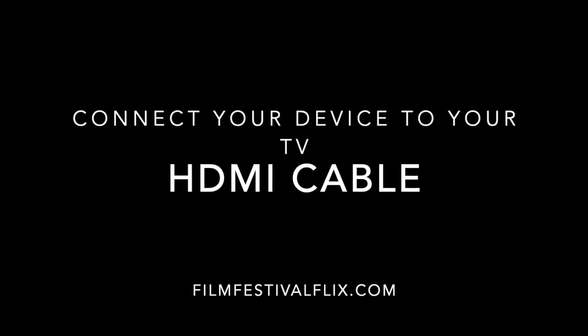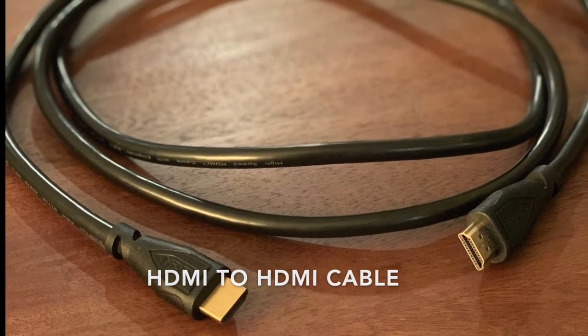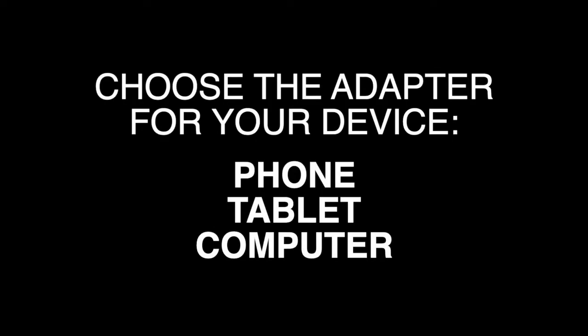Welcome to how to connect your device to your TV to watch Film Festival Flicks. What you need: a 6-foot HDMI cable and the HDMI adapter for your device.